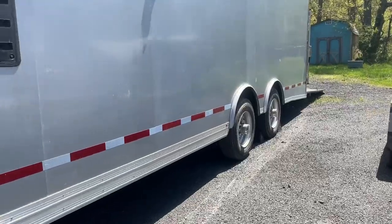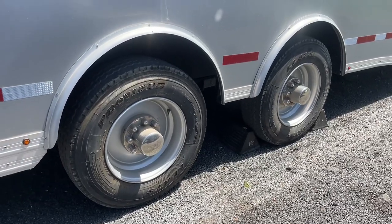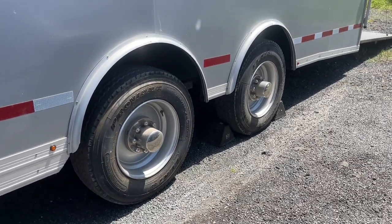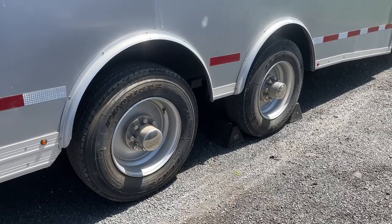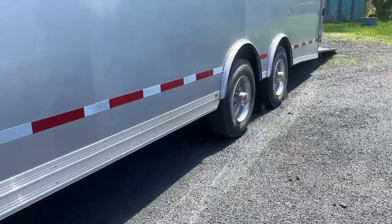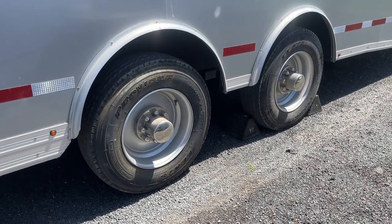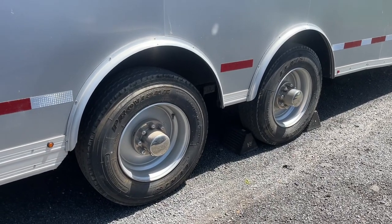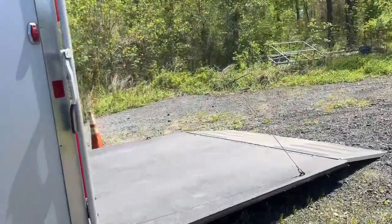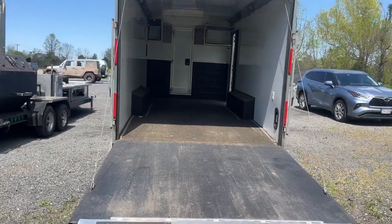This unit sits on two axles — powerful torsion axles. Unlike a spring leaf suspension system, torsion axles are a lot smoother, and it's refreshing to see manufacturers using them more and more. Each axle has 8,000 pounds of carrying capacity, giving a total of 16,000 pounds, which makes it ideal for the garage. Whether you have a vehicle, golf cart, or something heavy, you can be sure this RV can carry it without any problems.